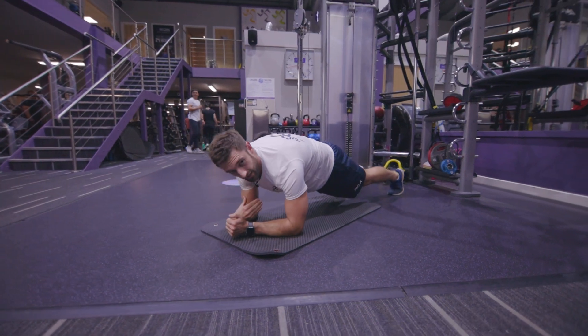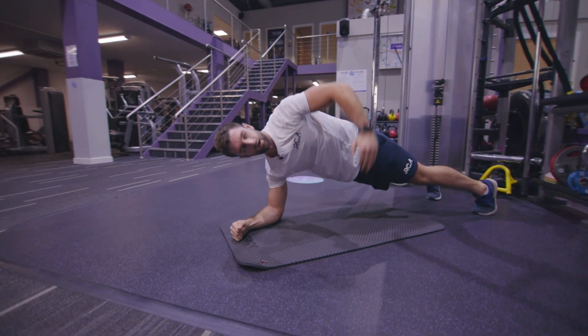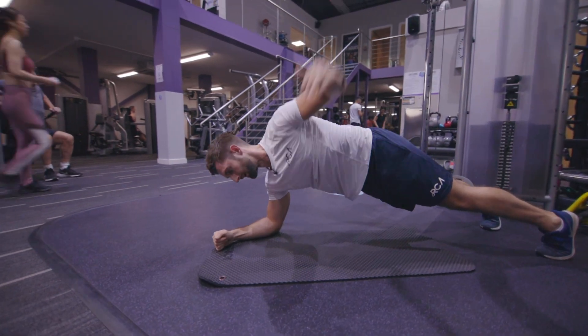Whilst doing this, I'm maintaining my posture, keeping my body horizontal to the floor. Under, out, round and up.